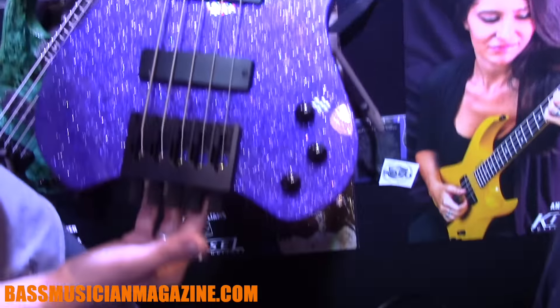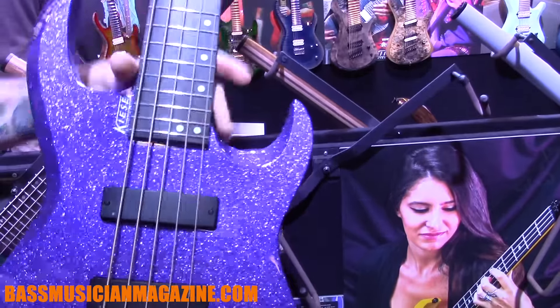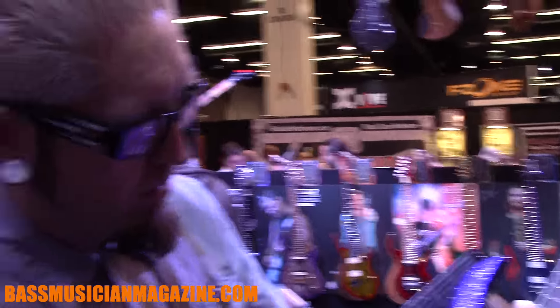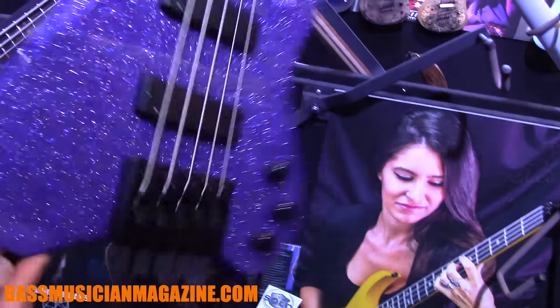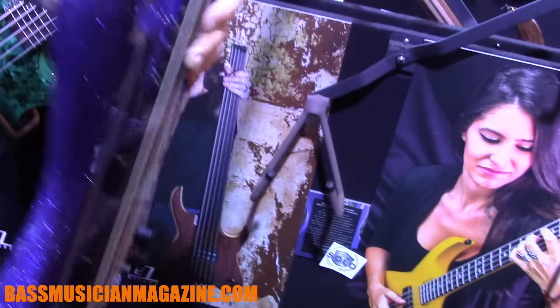At the same time, I'm going to show you some of the new sparkle metal flake finishes that we're doing — they're beautiful. You can choose any of our translucent colors and apply that over it, so if you talk to one of our associates it's pretty easy to order one up. We can do it in an active or passive circuitry — this is just a nice classic old school passive setup with blend, volume, and tone.